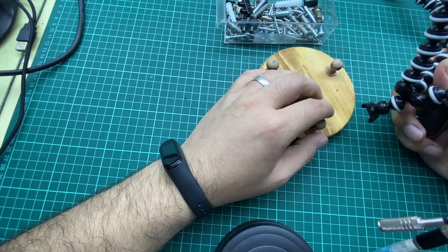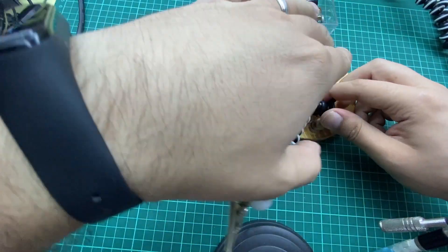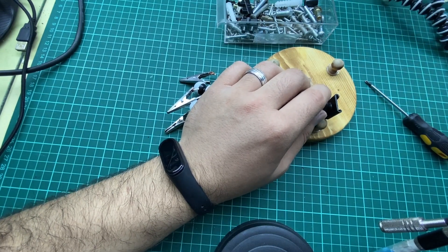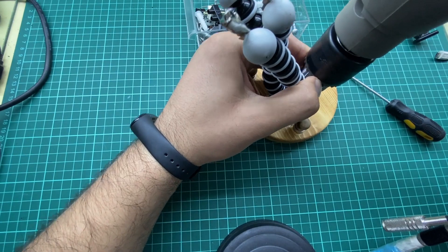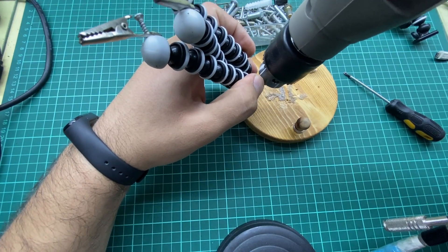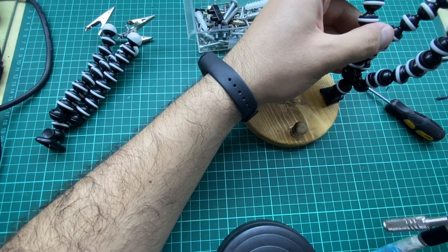The first step to make the hole is to use a drill. You can also avoid using the drill and use any other technique that works for you. For this demonstration, I will use a drill. Let's hold this down and drill the hole all the way through the wood. Now let's drill the second hole right here.